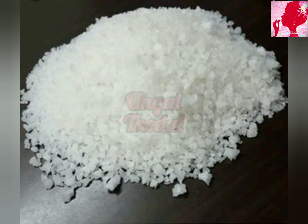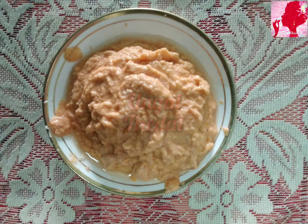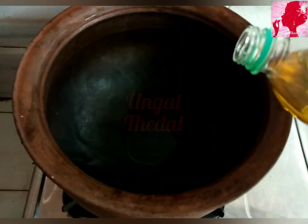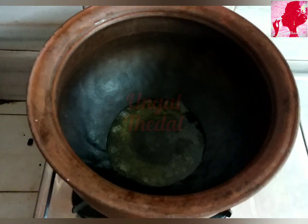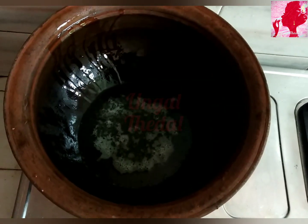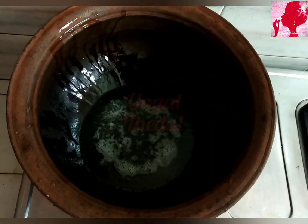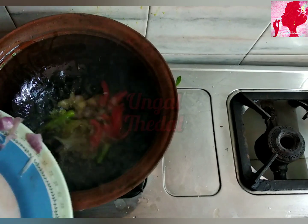I will put a spoon in the pan and put it in the pan. Now, the thakali (tomato).